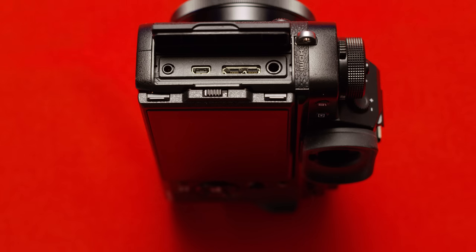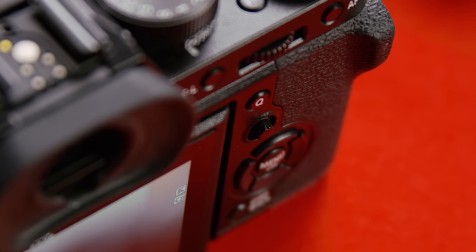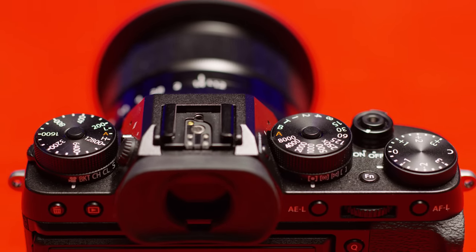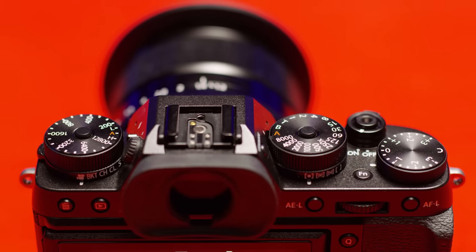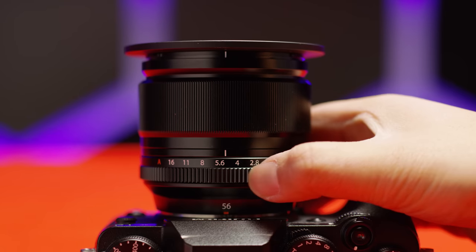On the left of the camera, we have the mic in, USB 3, micro HDMI, and a remote port. On the rear of the camera, we have a new 3-inch LCD and a fairly standard menu navigation quick function button layout, with the standout being Fuji's addition of a joystick, which allows you to select focus points very quickly. Fuji's approach of having a physical dial for every major exposure setting is one of the strongest aspects of their design — no need to use a modifier button or go through a menu, and they can be locked, which combined with the manual aperture ring on most XF lenses gives you a very satisfying tactile experience when shooting.